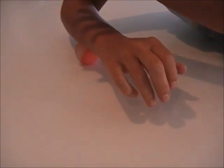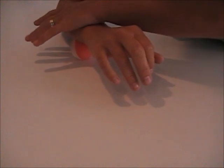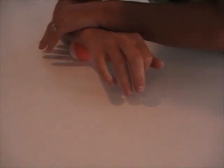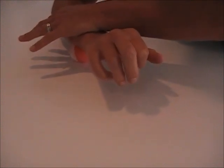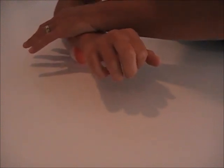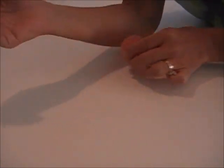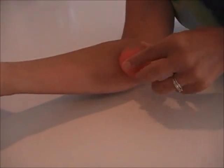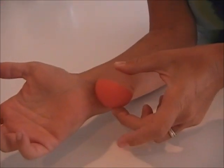One more time down. I'm moving towards the pinky finger. Pressing down and cross fiber friction. So the movements that we did were here, here, here, and here — moving towards the pinky.